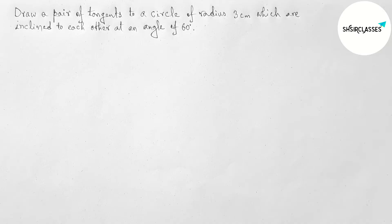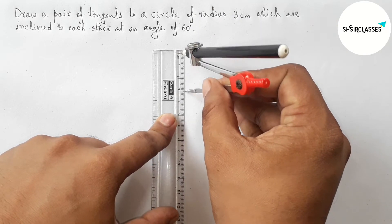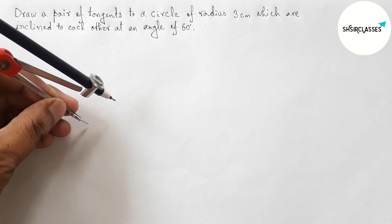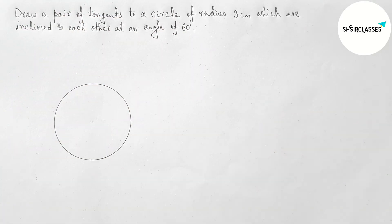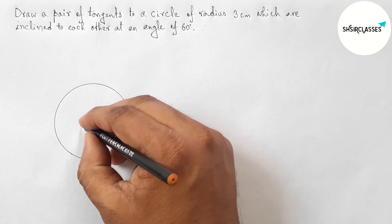First, let us measure the radius equal to 3 centimeters with the help of a scale and compass. Measuring 3 centimeter length — perfect. Next, putting the compass on the paper and taking any point, now drawing a circle. This is the center of the circle.